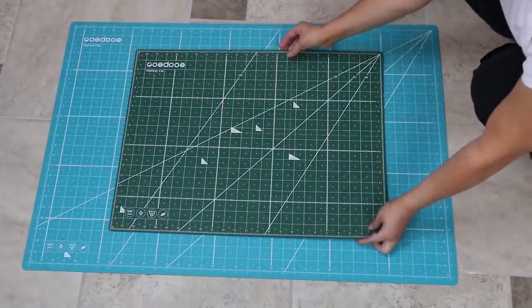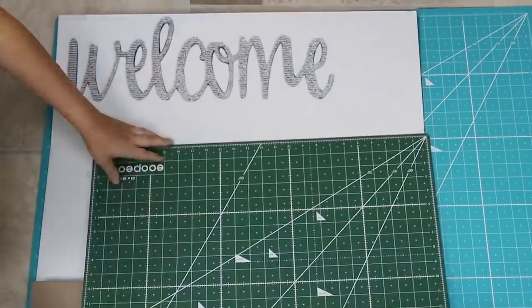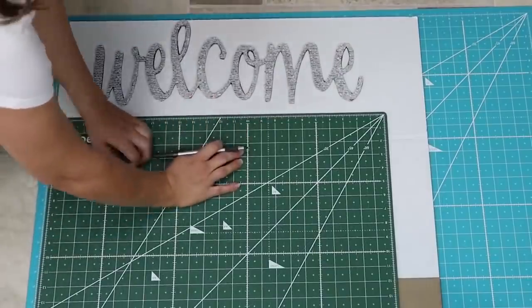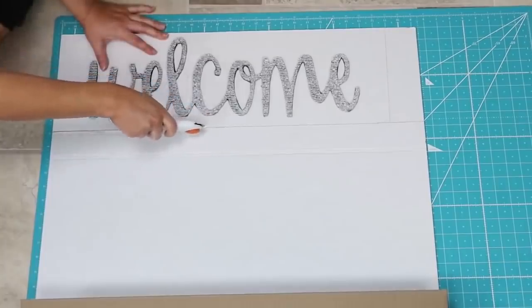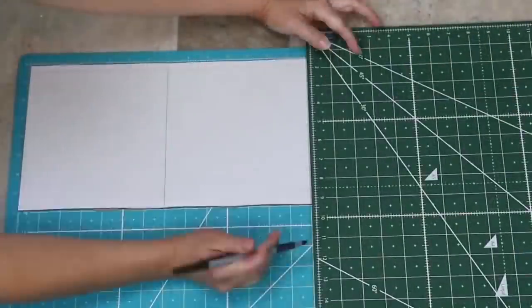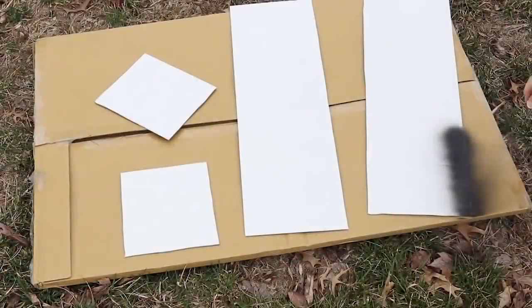Next, I'm going to use one of the big Dollar Tree poster boards to make a crate. I'll lay the letters out to see how long they are — that's going to be my template for where I should cut. I'll line up my mat, draw a line where I want to cut, then come in with my rotary cutter and cut as straight as I can. I'm also going to make two side pieces to go along the edges of my crate. Once I had all four pieces finished, I went outside and spray painted all the pieces black.